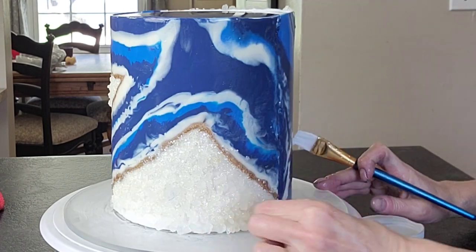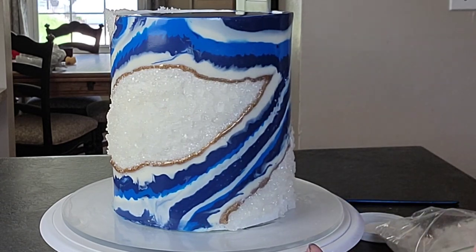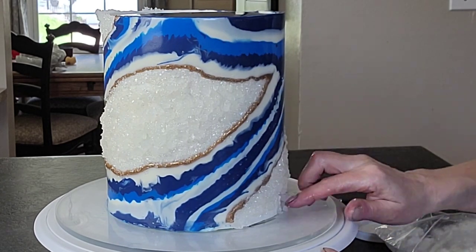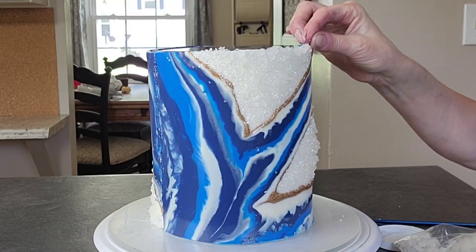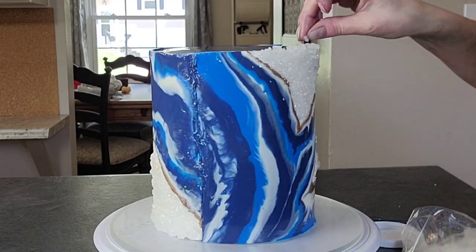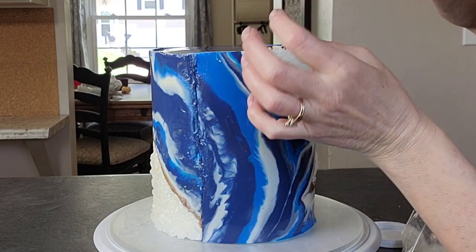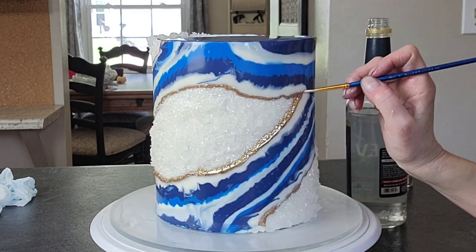And then on that bottom, I knew that I was going to have to cut that down to size, so that's why I did not put the rock candy all the way to the bottom to begin with — because I didn't want to have to try to cut through the candy to get it the right height for the cake. So I just left a little bit bare on the bottom and then just went in and filled that in with a little bit of piping gel to get it to stick.